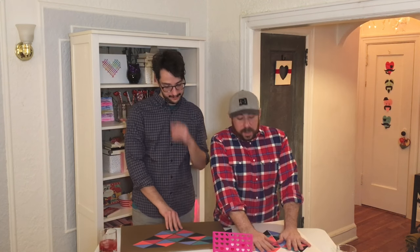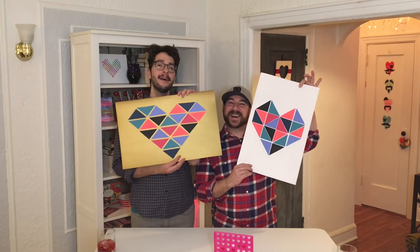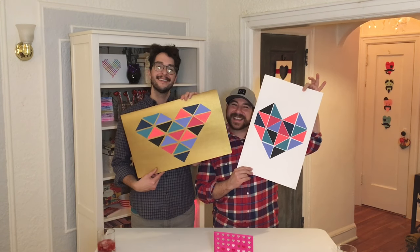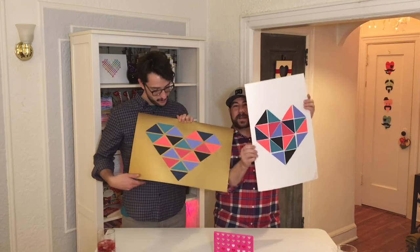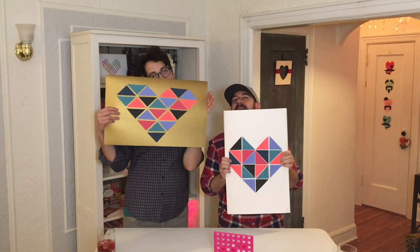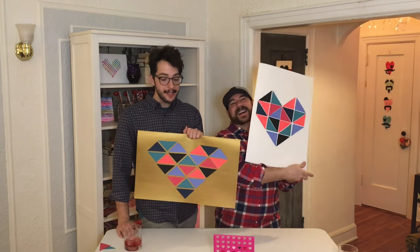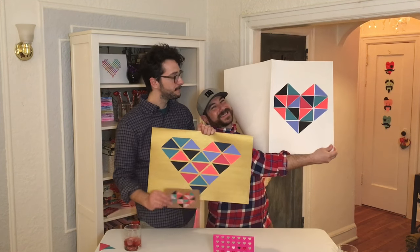Well, we kind of did a rush job here so we did the best we could. I did great. Big reveal — alright, here we go. They came out cute, yeah they're so cute. I love you this much. Well, here's your V card. Happy Valentine's Day!